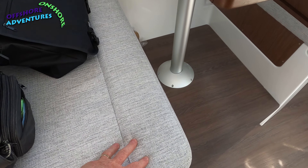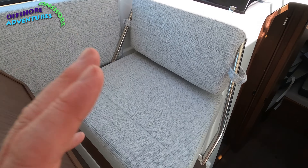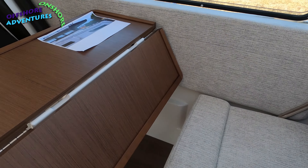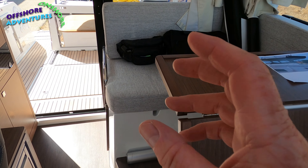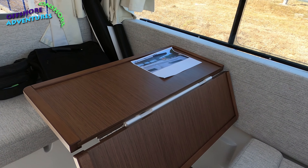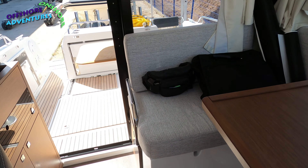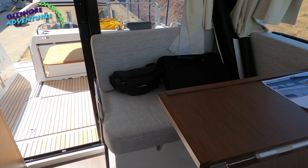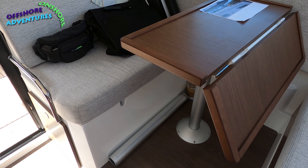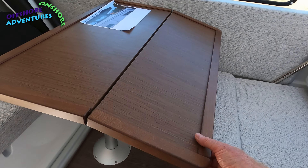Upholstery-wise, this one is in white or a whitish with a grey fleck. As with most Jeanneaus, you'll get choices of upholstery — perhaps four or five options, possibly including a leatherette choice. So you can do all that negotiation in terms of your preferred finish, as well as things like the Flexi-Teak, as you go with your Jeanneau dealer if you're buying it new.